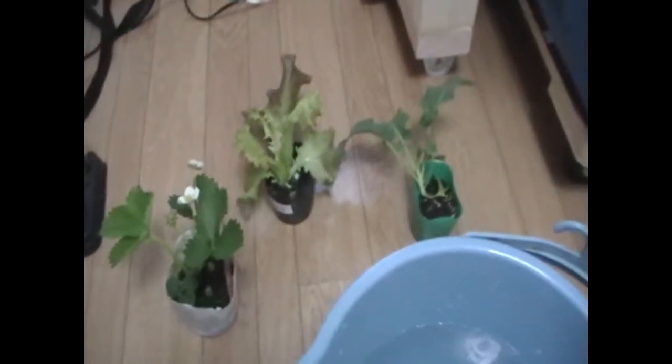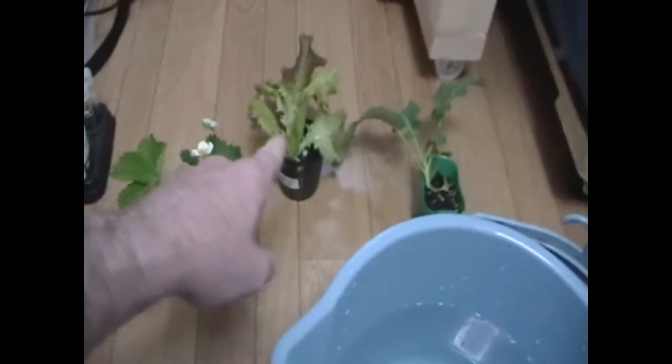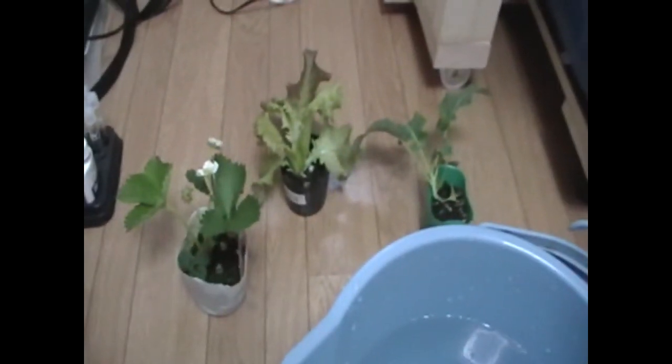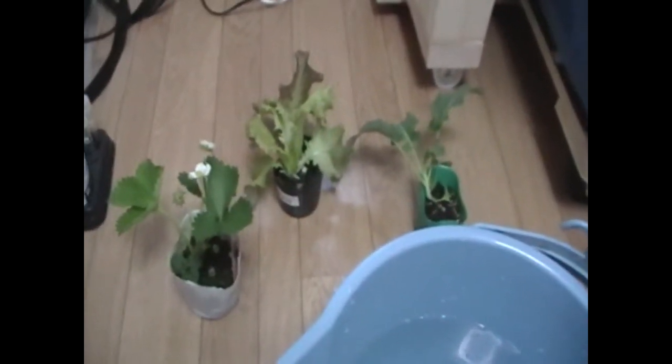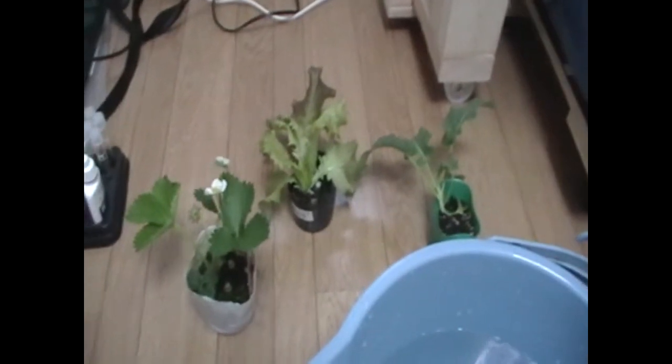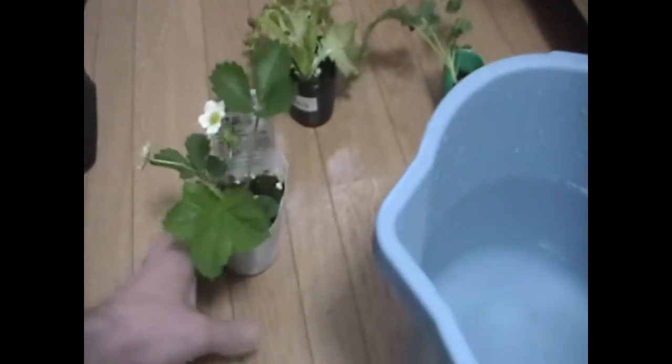Now for another exciting part: adding our first plants. I got a strawberry plant, a lettuce plant, and a broccoli plant. Since I put all that amino alpha liquid seaweed extract fertilizer into my system, why not add some plants? Let's show you how to add plants into the aquaponics system.